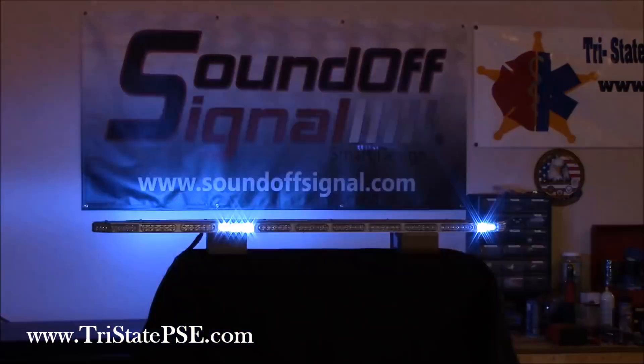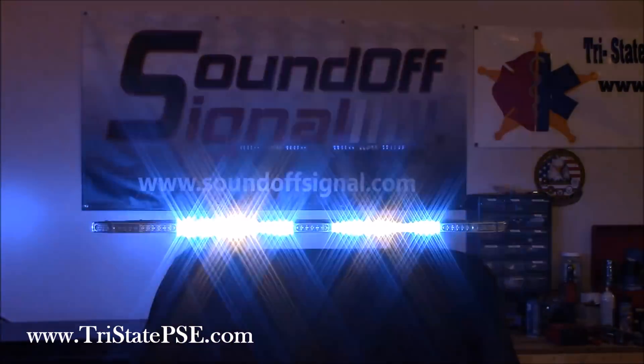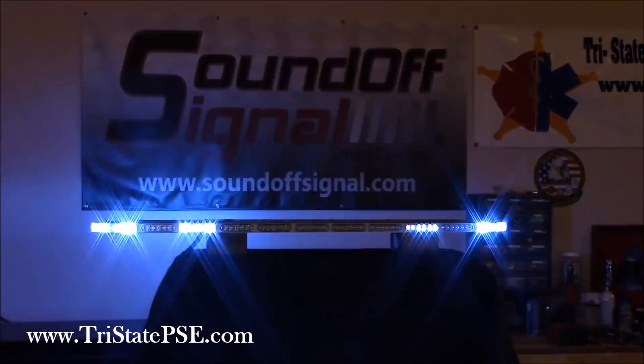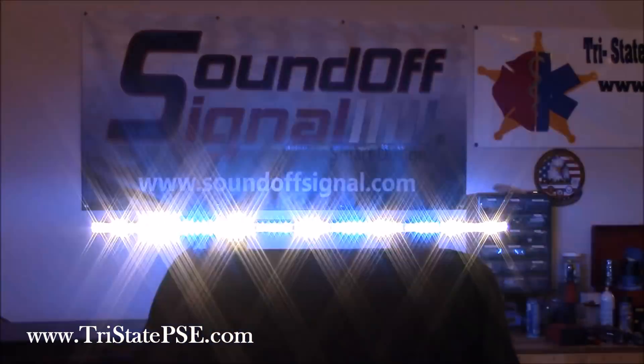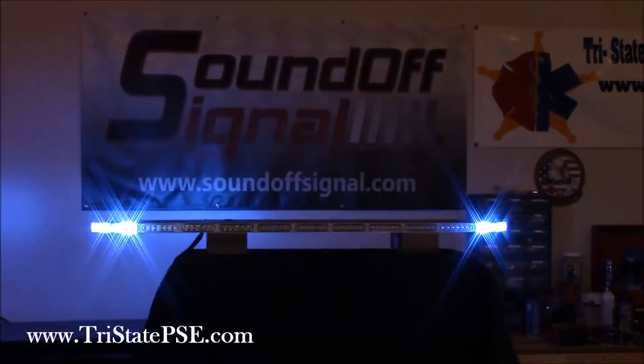I'm going to give you a couple of different shots — we're back here in the shop. It's a very bright bar. There's no way the camera's going to pick up how bright it is. Use the camera as a tool — it's no different than a hammer in your toolbox. It's simply a tool.